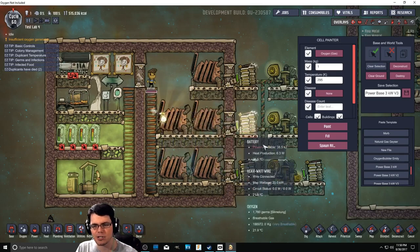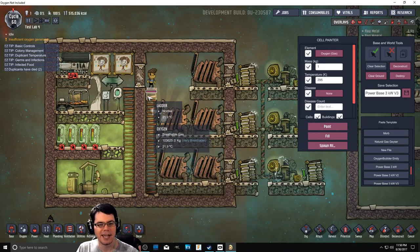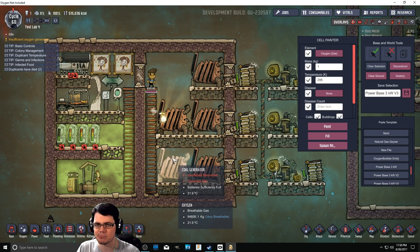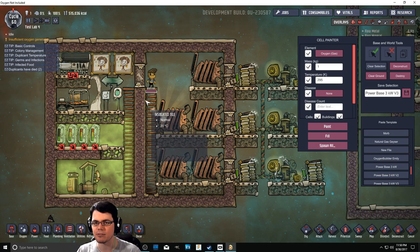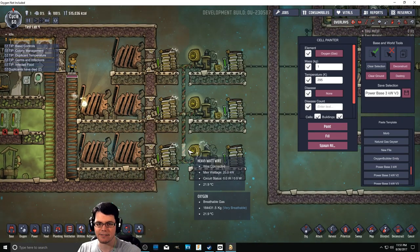I've also reworked my little power base block that can be dropped in for experimental uses. And so far, this is working out better than the last one because people aren't getting sick and vomiting all over the place, thanks to an unbelievable amount of chlorine. I think that's 11 million kilograms - that should be enough to last a little while. Also got a bunch of coal and all of that fun stuff over there.